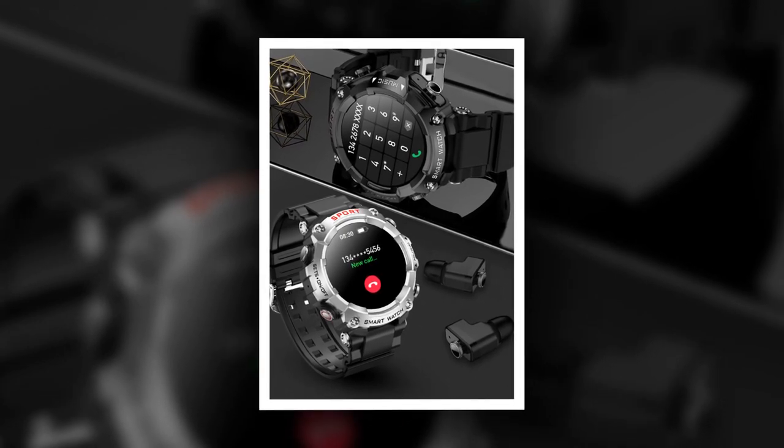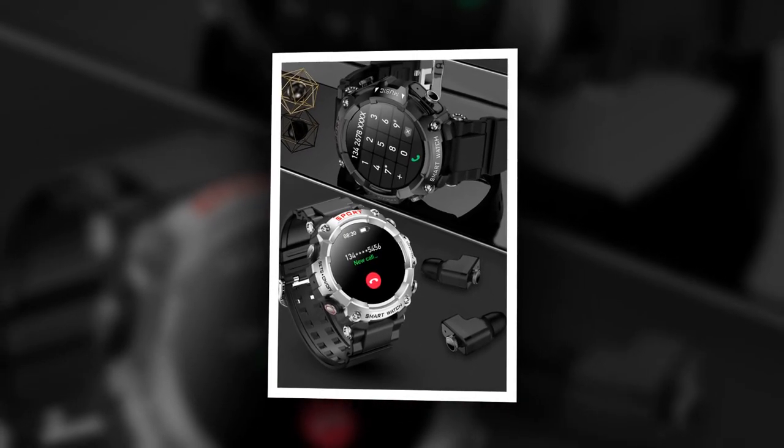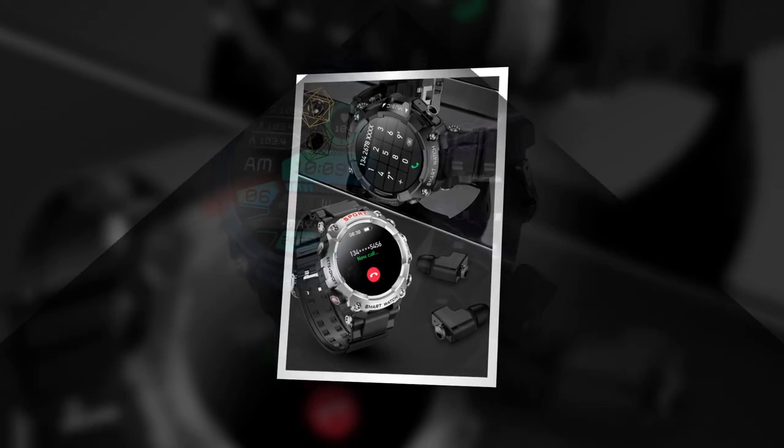A request to you: watch the video till the end. Unveiling the fusion — this smartwatch-earbud hybrid boasts a sleek design and a host of impressive features.